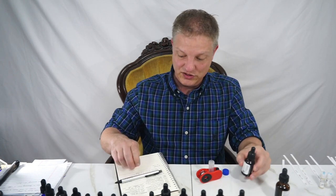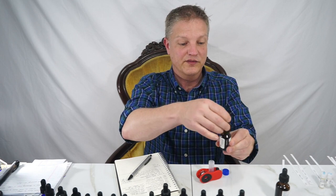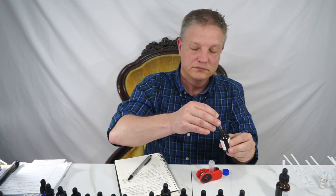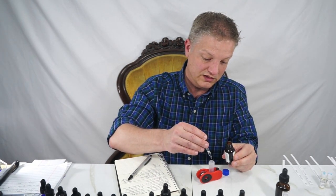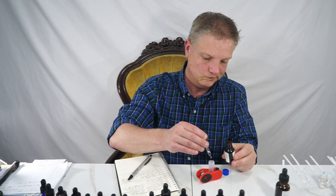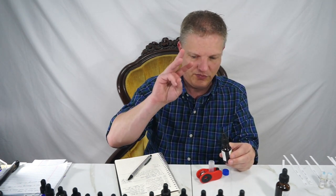And then the lavender — it's the lavender from Italy. That's beautiful. One, two, three. I'm just going to do three.